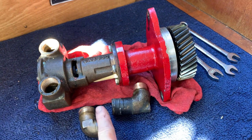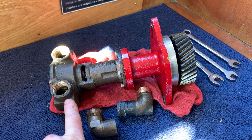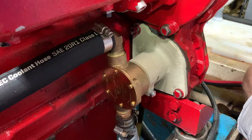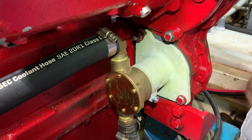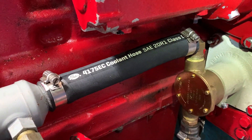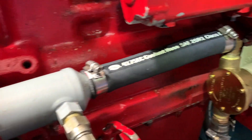I removed the inlet and outlet fittings from the original pump and will install them on the new pump. There's the new pump all bolted in place with a little bit of Permatex number two. New hose that is supplied with the water pump installed on the oil cooler.